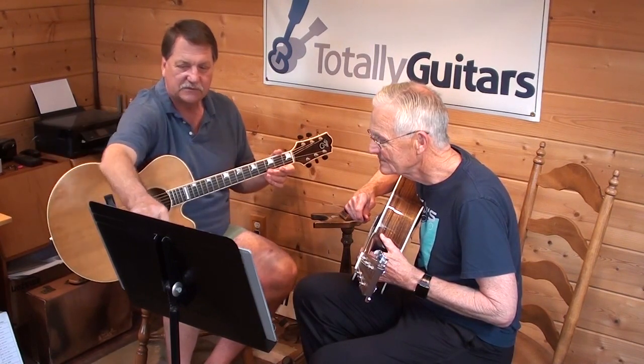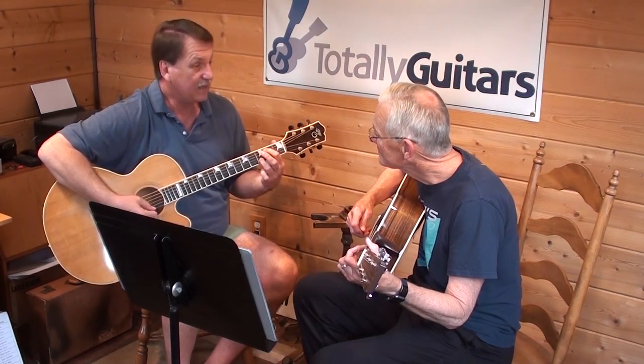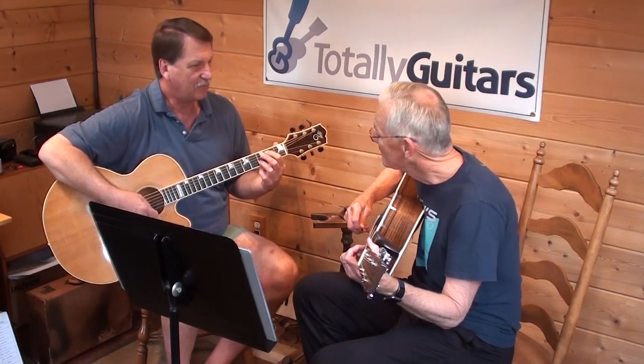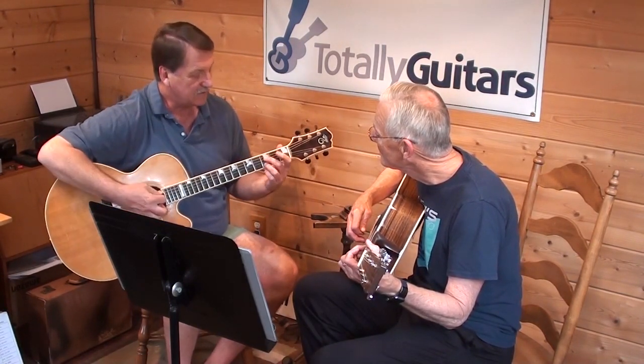I called this chord G6, which meant he had an E still in there. It may be that's how they played it on the earlier album, or I might have just made this up.